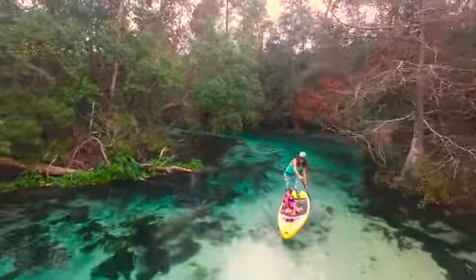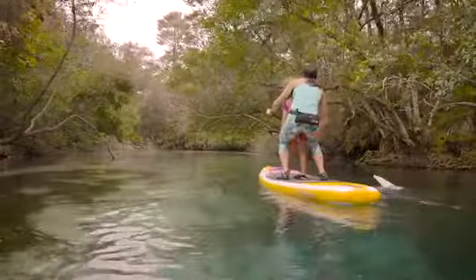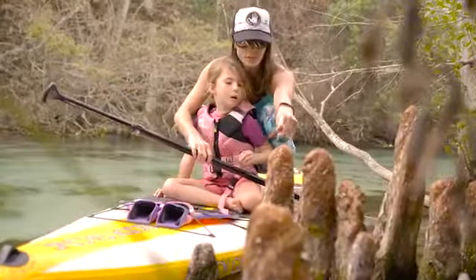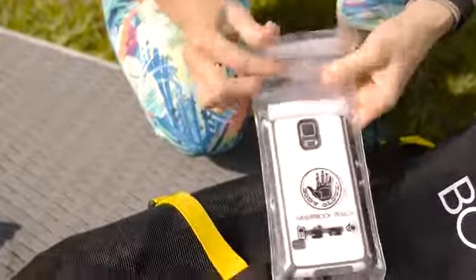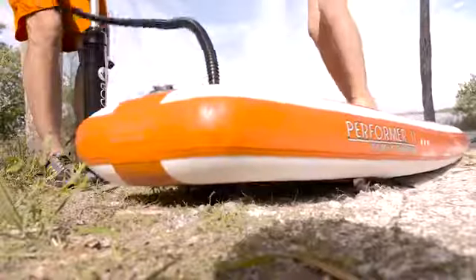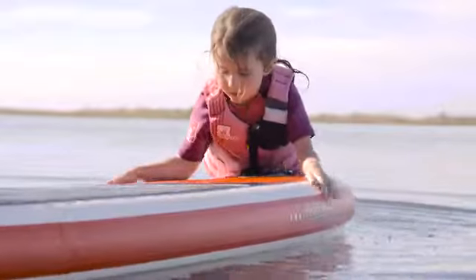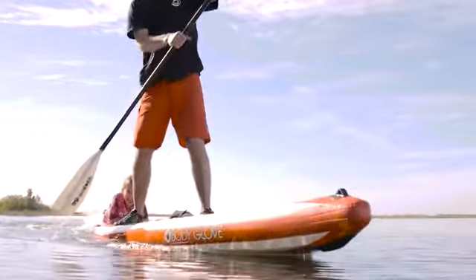Built to perform like a hardboard with the convenience of an inflatable, the Performer 11 is made with premium materials and packed with features, like a cell phone dry bag that integrates with a patented handle, durable impact-resistant fins, a soft and comfortable traction pad to stand on, and a reinforced nose bumper.